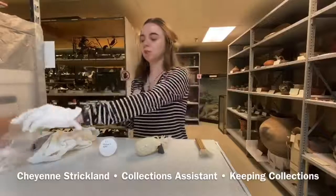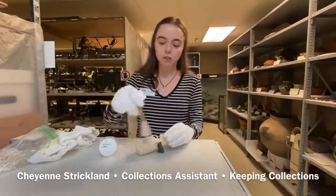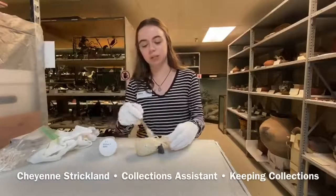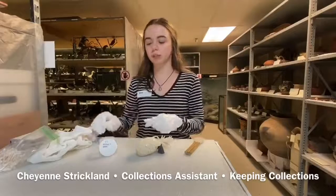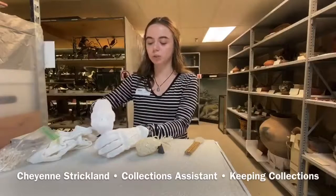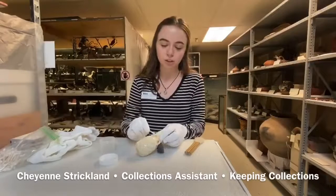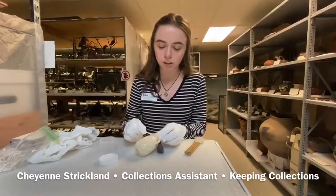When you clean ivory, you're basically going to start by brushing it off, and I try to get into those little crevices because this is very much intricately carved, so we want to make sure that we're getting everything in there. Then you're going to wet the tip of your q-tip and start on a smaller area, and just rub it enough that you can see it's starting to get clean.